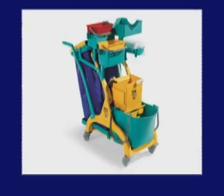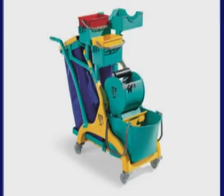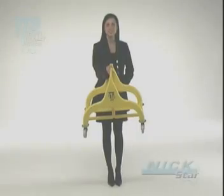TTS astounds the market once again with the presentation of its new range of multi-purpose trolleys built in recyclable plastic: Nick Star, built on a sturdy 50-liter Nick tool.